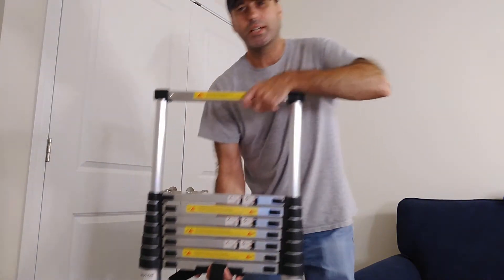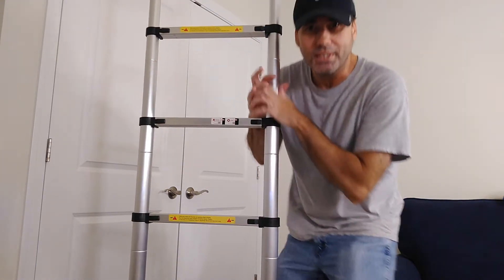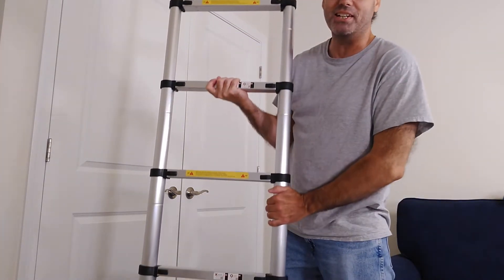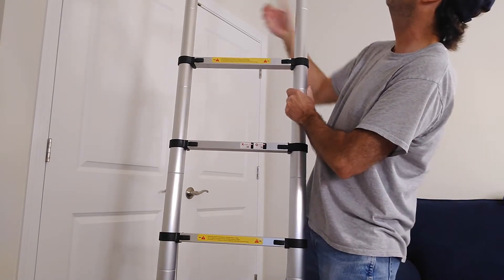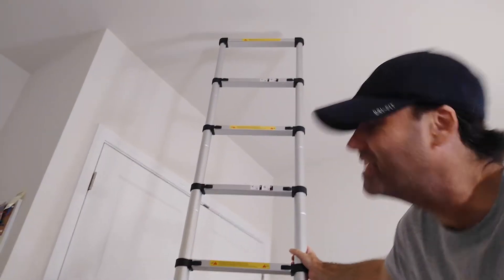So let's extend it and check it out. The ceilings in here are, I think, nine feet, so it should be able to extend fully. It just made it — that is about three inches from the top of the ceiling. This has potential for a lot of uses.